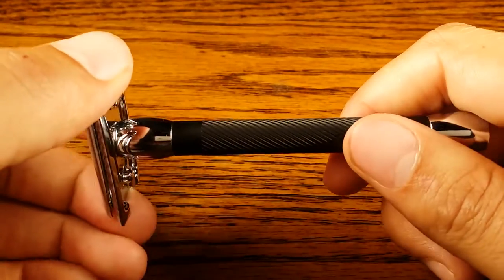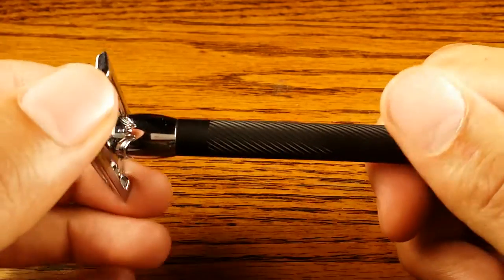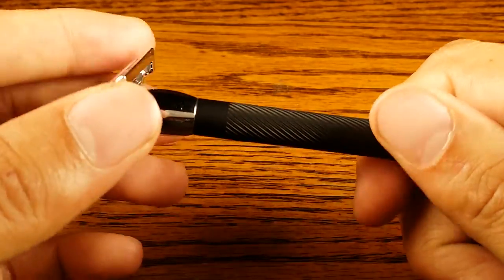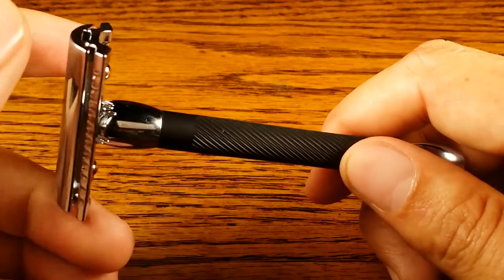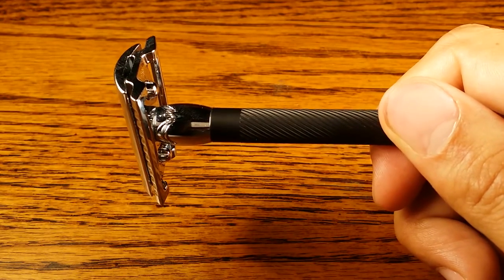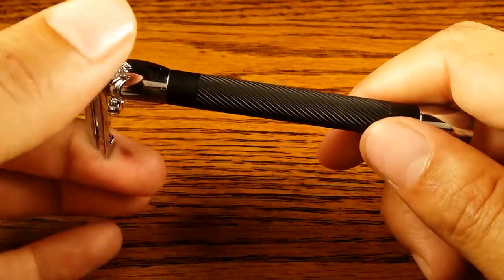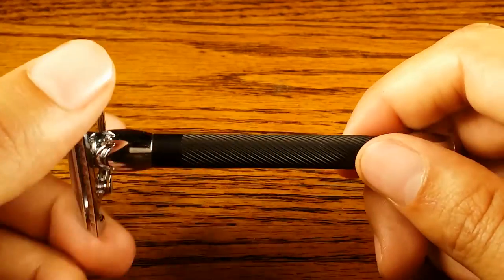In terms of shave quality, I went through about three passes to get a BBS, or baby butt smooth, shave with this safety razor, which is about average. I didn't get any cuts or nicks even on my first time. It is a mild safety razor — I rated it about a four out of ten on my aggressiveness scale, which is mild, even on the low end of mild. Which is good for any beginner, so if you're just starting out with wet shaving this could be a good option for you, especially if you like that black handle look.